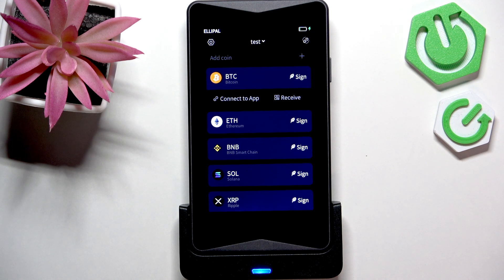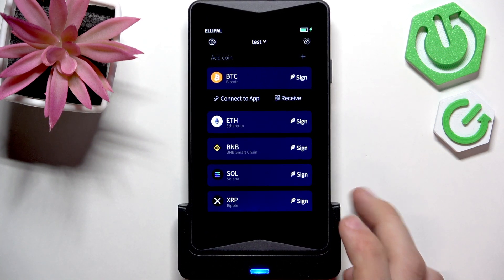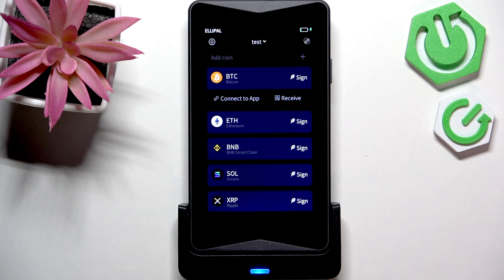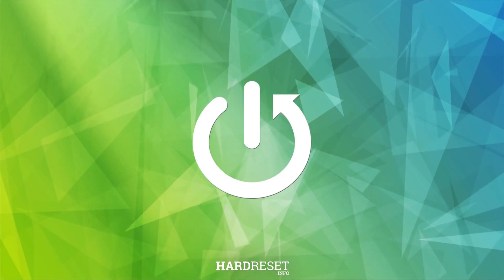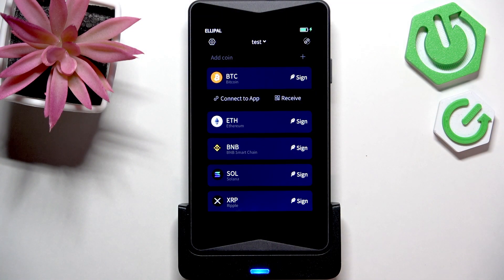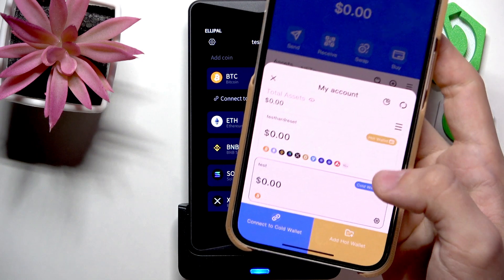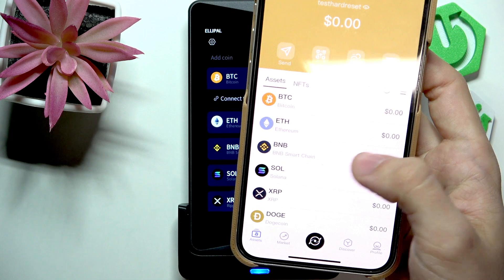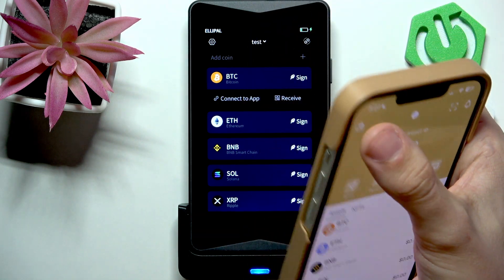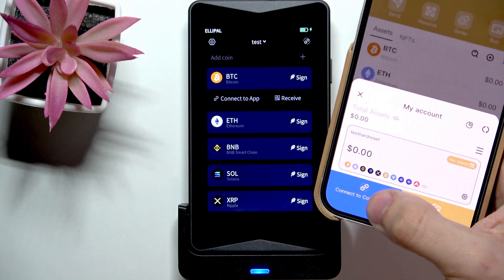Hello, in this video I'm gonna show you how to connect your cold wallet Elipal Titan 2.0 to your app Elipal. Once you have the Elipal app, I'm gonna delete my cold wallet. Then you can see I have the hot wallet, and if I want to connect to a cold wallet I can just click on connect cold wallet.